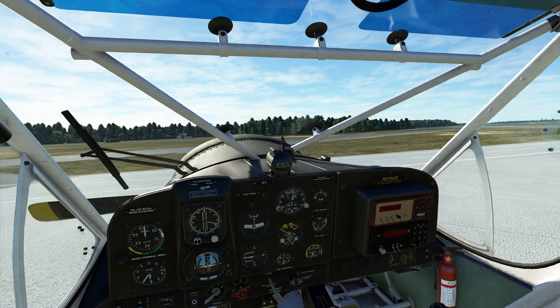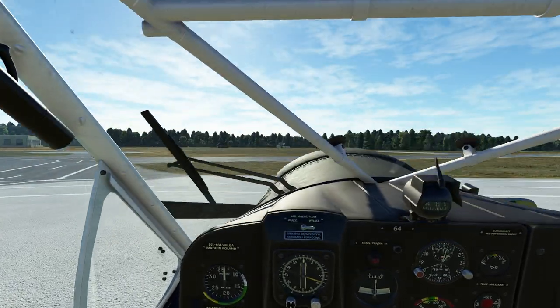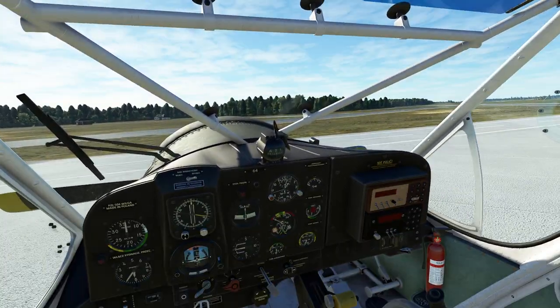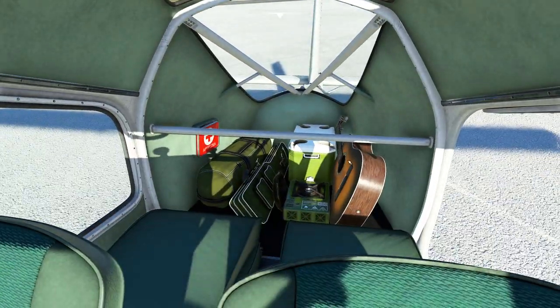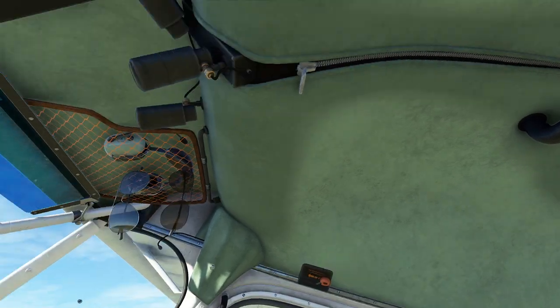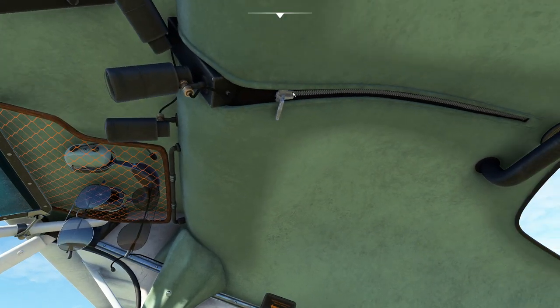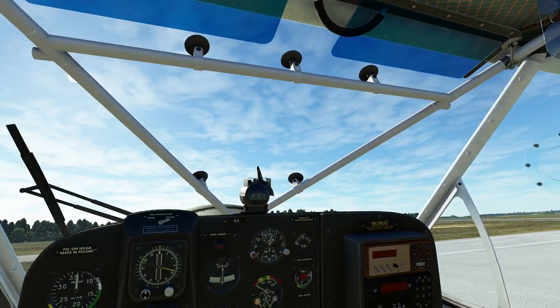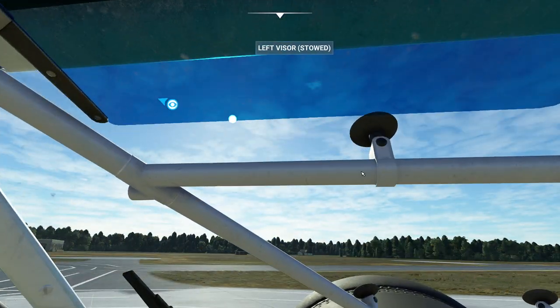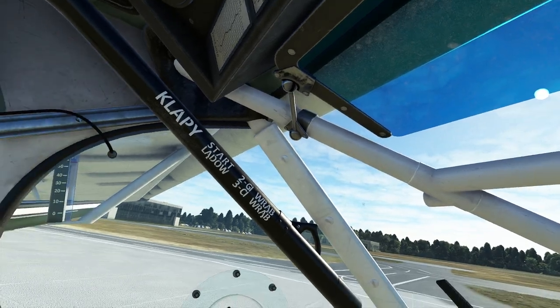First things first, I climb in this thing, and one of the things they said about this is it's designed to be a utility plane. When I turn my head around and look around, they were not kidding about utility and airplane in the same sentence. I can see the frame of the aircraft just hanging out all around us.